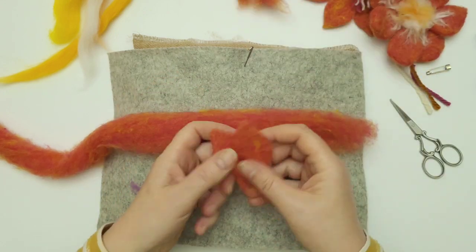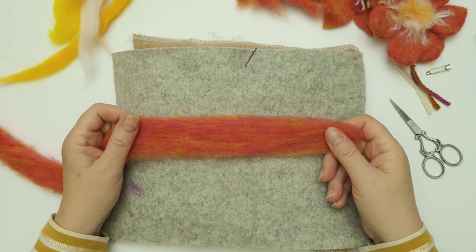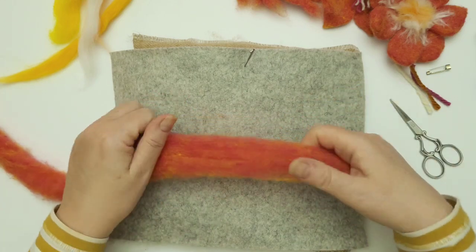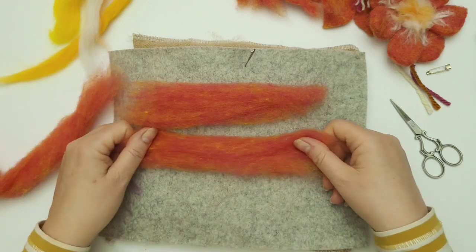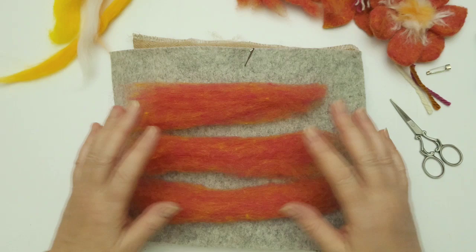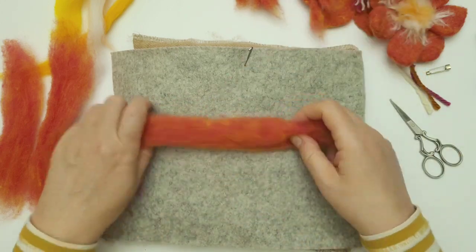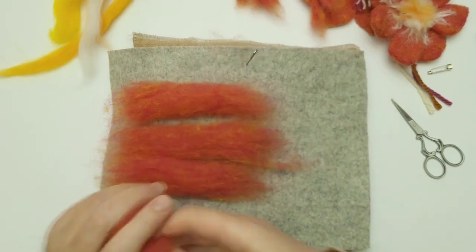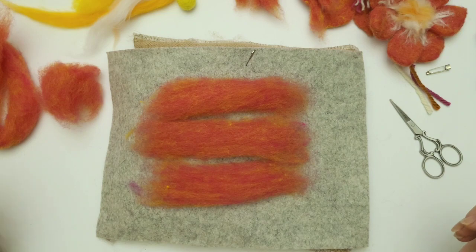The key is getting these petals all exactly the same shape and size, or thereabouts. All you need to do is make sure you're using the same amount of wool for each petal. You can weigh it — I think I'm using about half a gram for each petal — or you can just do it by eye, which I normally do. Just take a piece of wool and make sure they're all around the same length. I'm just looking at my other petals and that's going to be too much, so I'll take a little bit off. Never throw your wool away — it can always be used somewhere. So first thing: make sure you're using the same amount of wool for each petal.